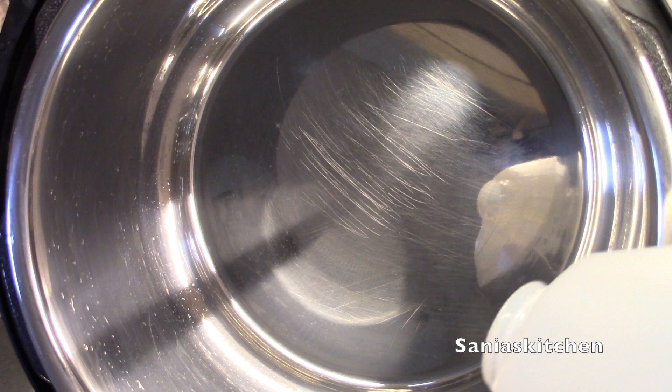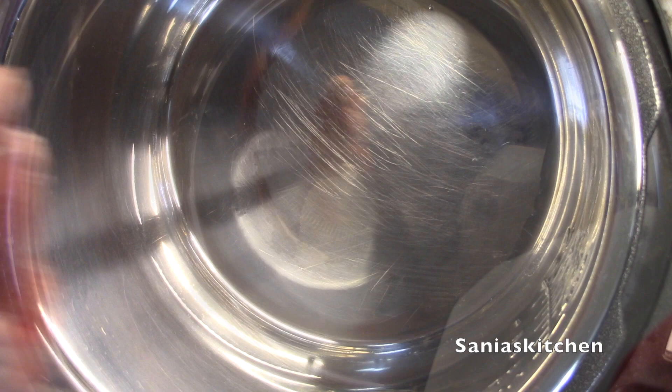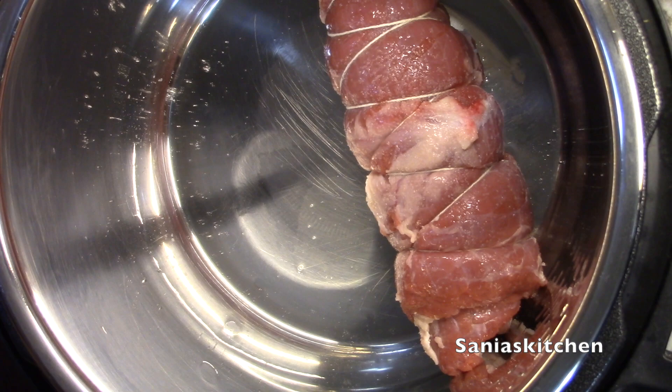Then I'm going to set my Instant Pot on sauté mode and add some oil. Once the pot is heated, I'm going to add my ribs and brown them on each side.